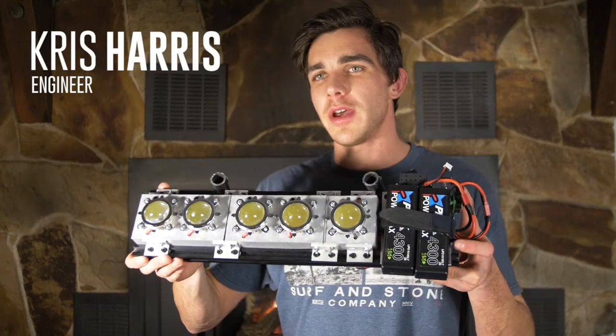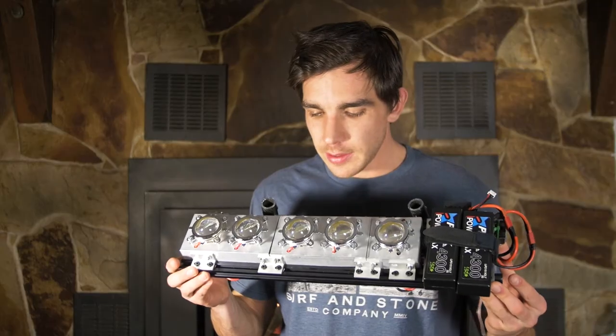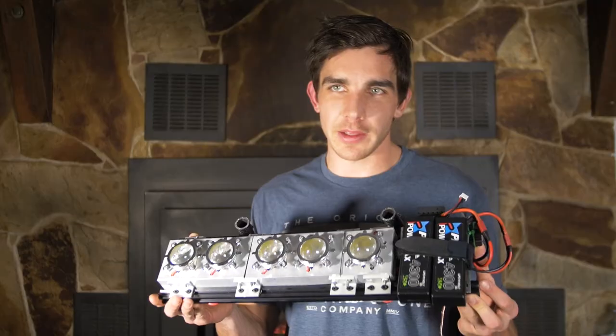For about 300 bucks and four or five hours of soldering, you can build this thing yourself and light up the entire backcountry with your friends. This light is 50,000 lumens — that's equivalent to 250 headlights. It's really bright; this light lights up the entire face of the mountain.